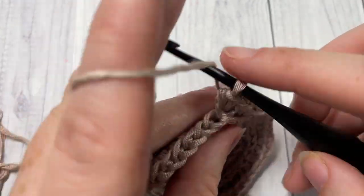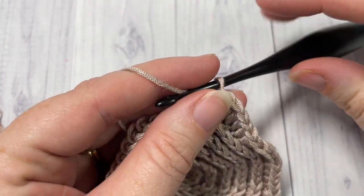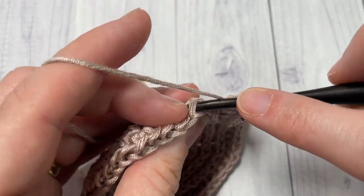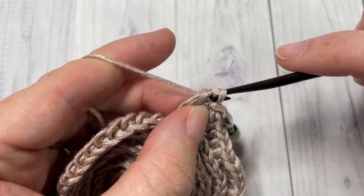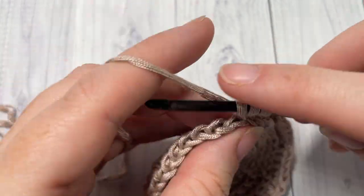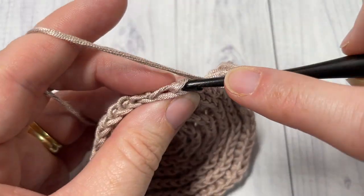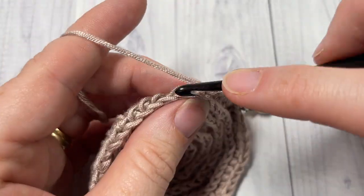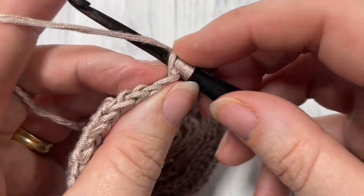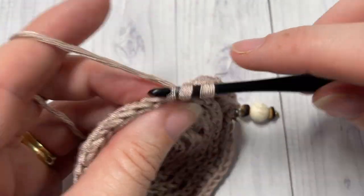For round seven, continue working in the third loop — half double crochet into each of the next five stitches. Then work two half double crochets into the third loop of the next stitch. Repeat that all the way around to your stitch marker. At the end of this round you will have a total of 56 half double crochet stitches.